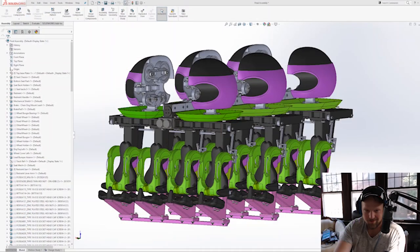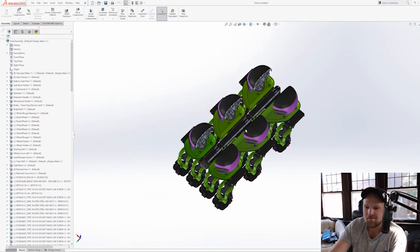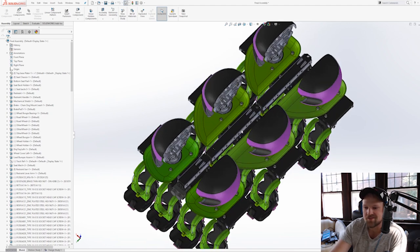Hey everybody! I'm pretty excited about what we're going to be talking about. I'm going to show you guys some of the design work that went into making a B&M inspired model.